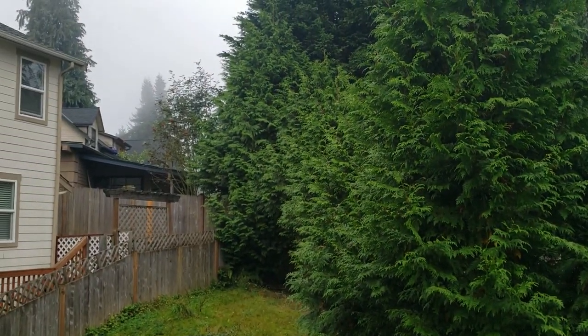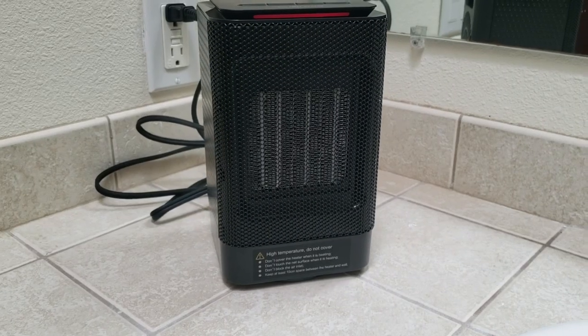Oh my goodness, it feels so cold. Yikes, it's cold in the bathroom too. How am I going to take a shower? Thankfully, I have this heater.